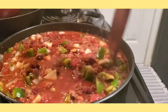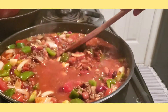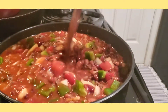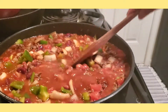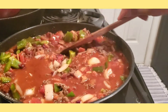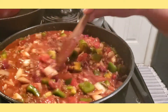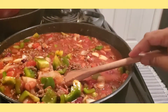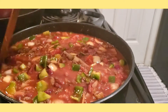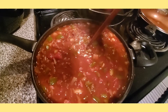Just mix it thoroughly. Look at that — it really looks good and smells good. Our chili is almost done.